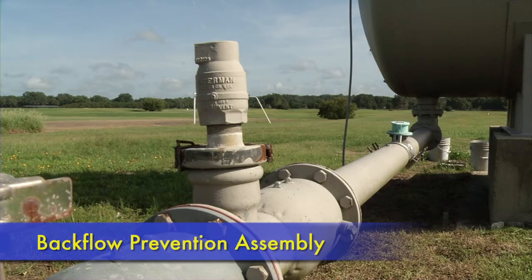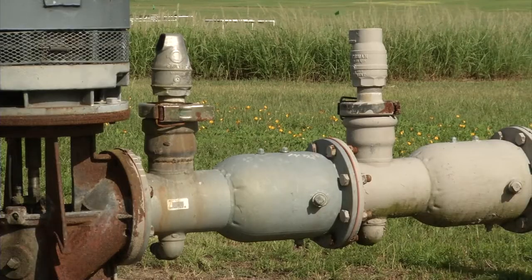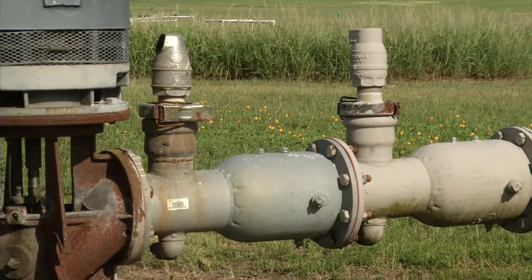The backflow prevention assembly prevents water from flowing backwards into the aquifer and potentially contaminating it. The assembly consists of a dual set of check valves and air relief valves.